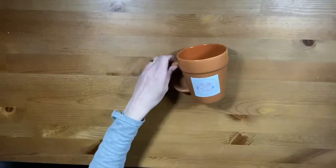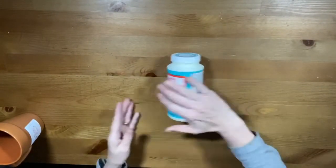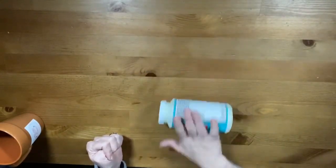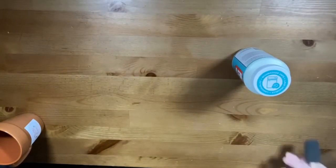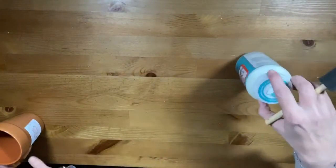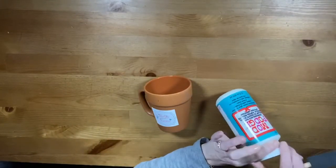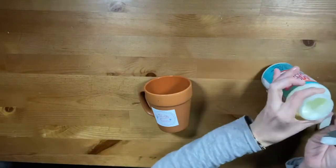To ensure that the label will last, I am using dishwasher safe Mod Podge. According to the directions on the bottle, you should roll the bottle on the table to mix the Mod Podge. Apply 3 coats and allow 1-2 hours to dry between each coat. The directions also say to allow 28 days for the curing process.